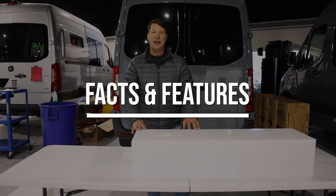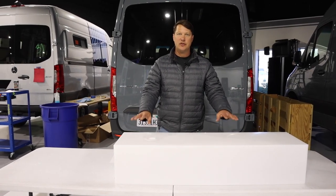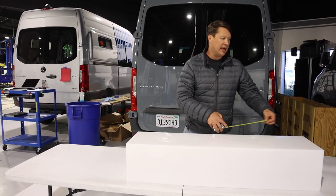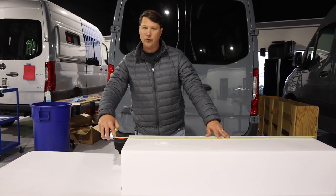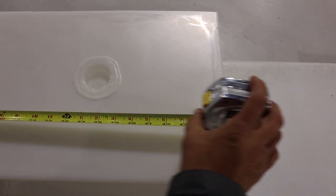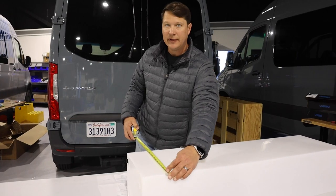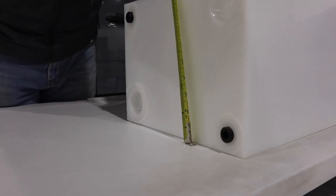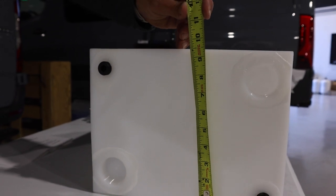First of all, it's a 20 gallon tank made of BPA-free food grade plastic, so you can use this as a drinking water tank. Looking at the dimensions, this tank runs just about 46 inches long by around 12 inches wide, and the overall depth is right around nine and a half inches — so it's going to fit right up underneath the undercarriage next to the fuel tank.